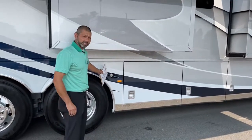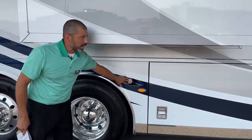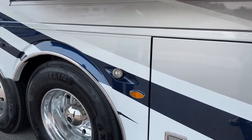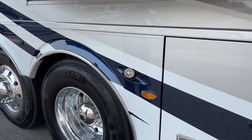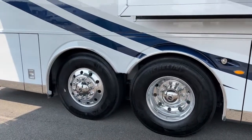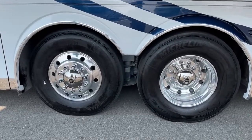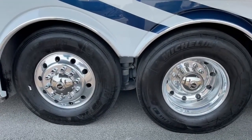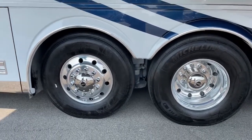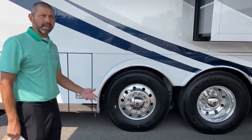Here's one of our docking lights — I don't have them turned on right now, but these docking lights are really nice to have when you're backing into a campground at night or you need additional lighting. You've got a docking light in the back and one in the front. You can see we have the Alcoa aluminum wheels — these are polished, beautiful wheels. We've got Michelin tires on these — they're going to be 315/80 22.5-inch wheels.